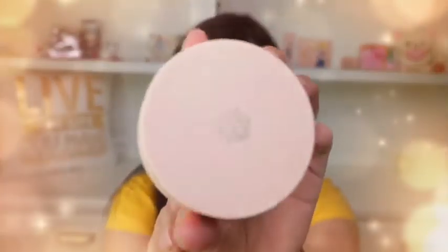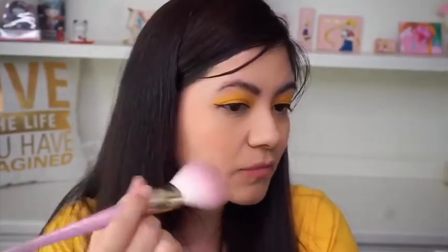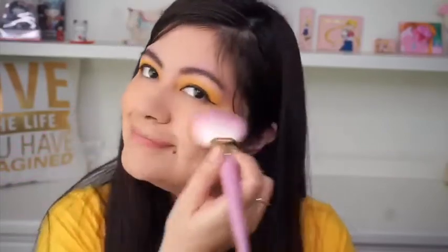For blush I'm using M Cosmetics Heavens Glow Veil Blush in the shade Magic Hour, just applying it on the apples of my cheeks. I have a video featuring the Magic Hour collection and I will link it up here.